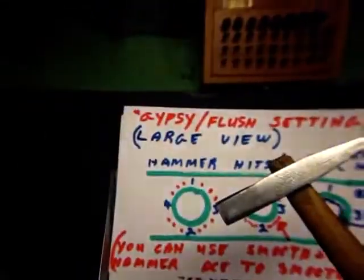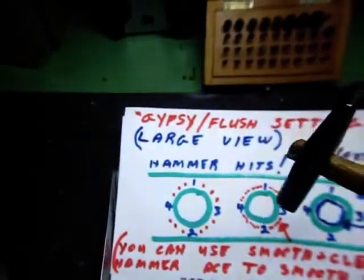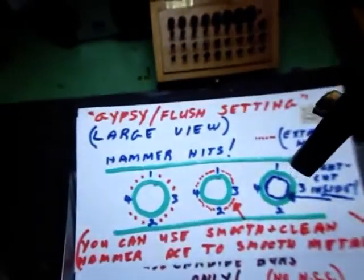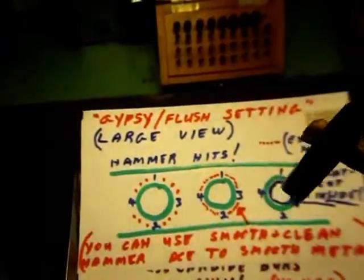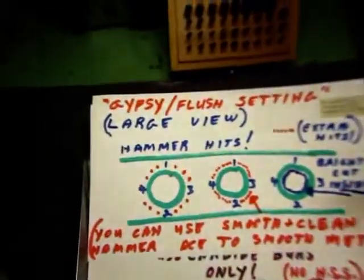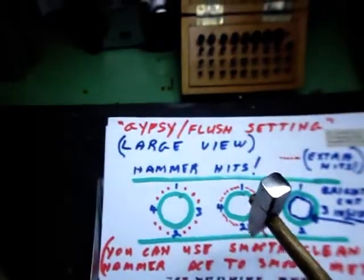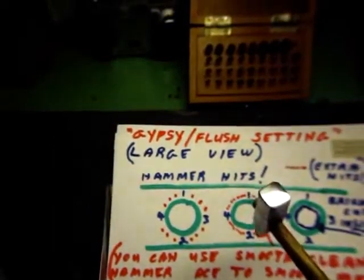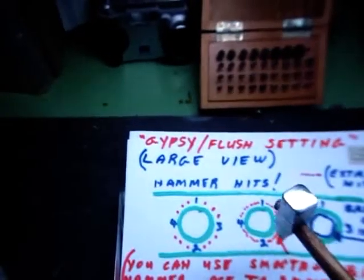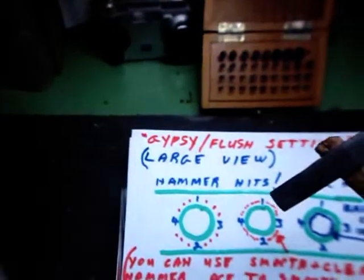This is the hammering position — large view. This is my favorite 85-gram hammer, and I'm going to be hitting it in this direction: one, two, three, and four. When hitting those four spots the stone will be tight. Then what I'm going to do next is hammer in between, going around and filling in the spaces. On the third drawing I'll show you where I'm going to be doing the bright cutting with my right-sided onglet number two graver.